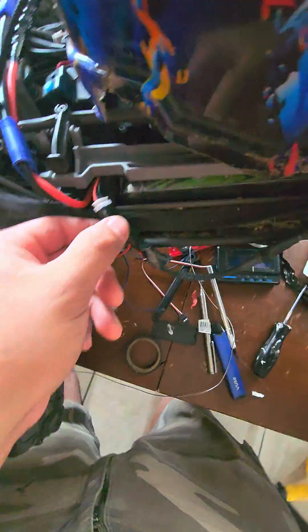So you can wire your Traxxas LED kit to your balance plug on one of your batteries. Cool.